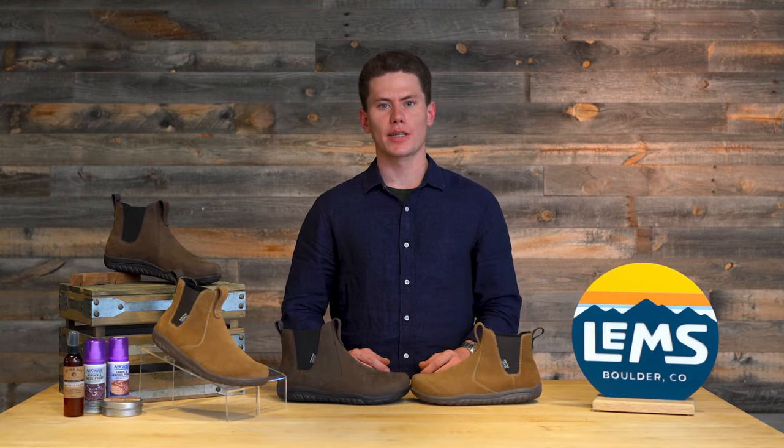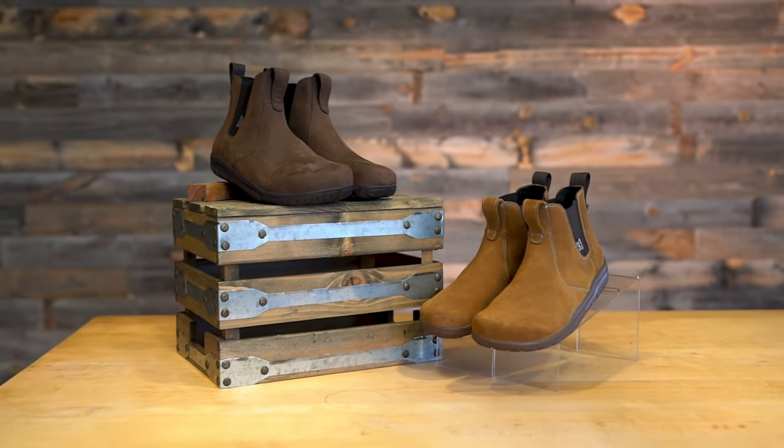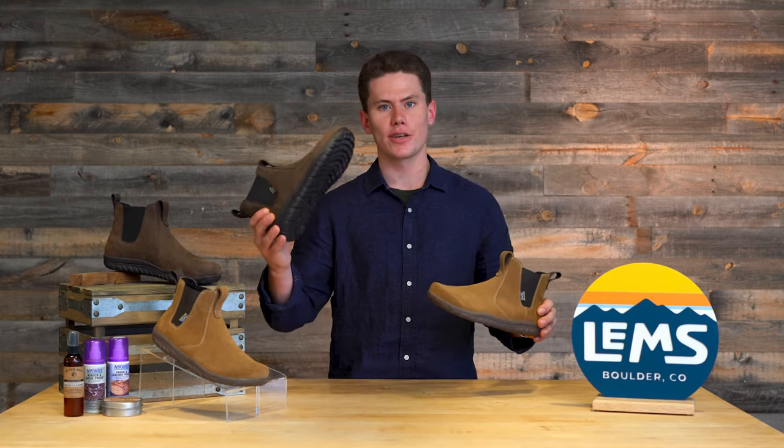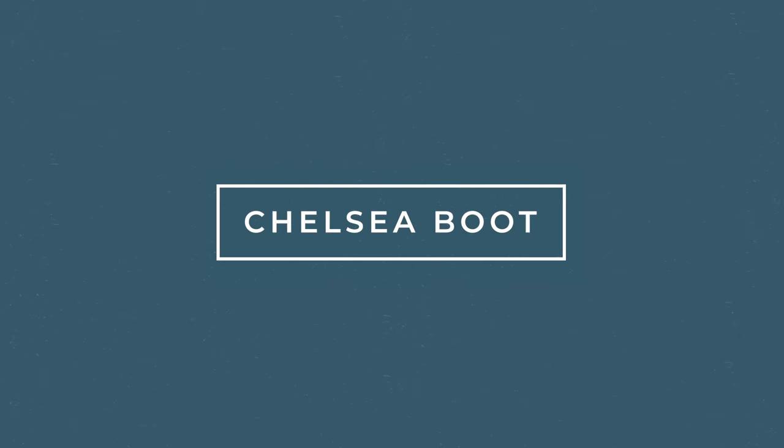One of my favorite aspects of the Chelsea Boot is that they are great for any occasion. Pick them up today in the cedar suede color or the espresso waterproof version.